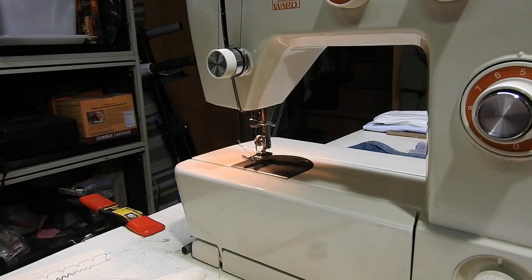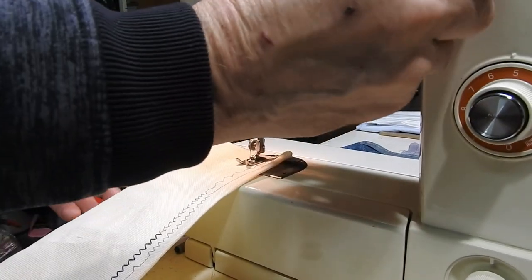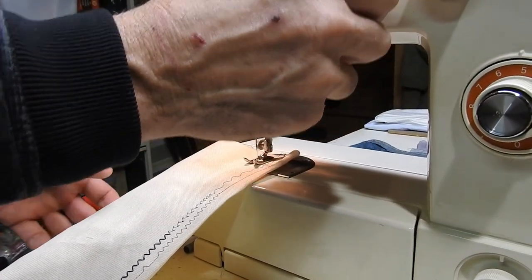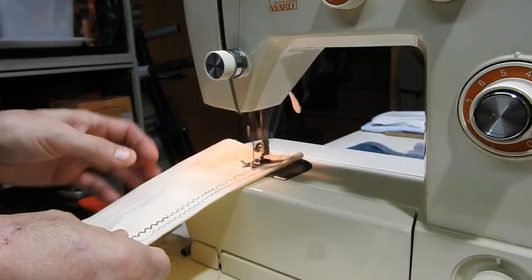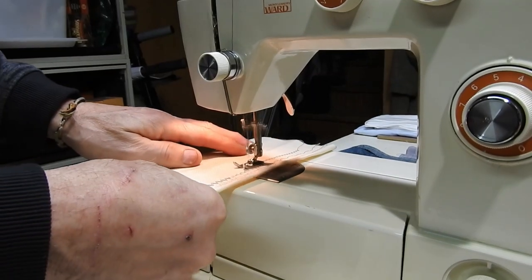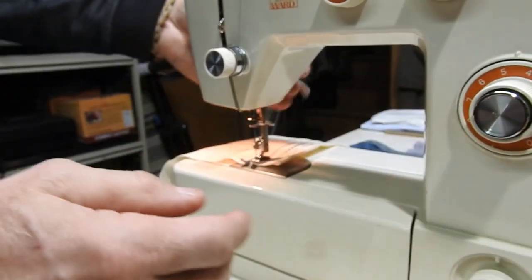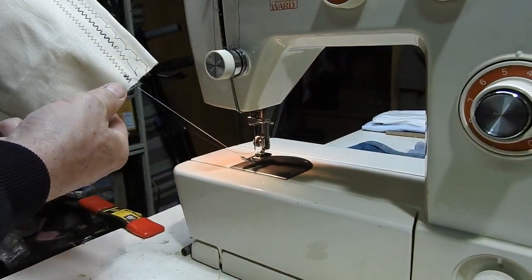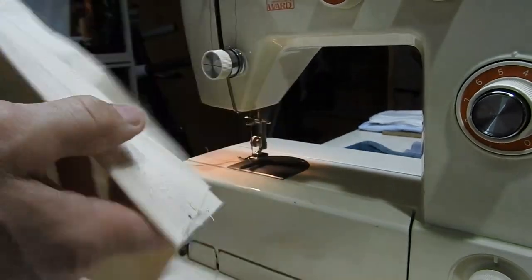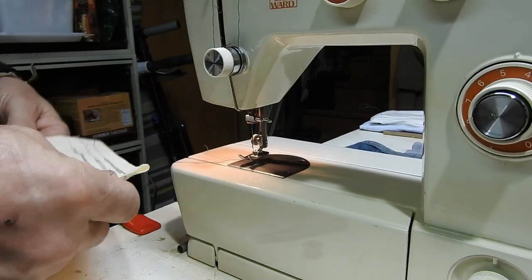I'll do some stitching — the machine works pretty well already. I've tested a few stitches but I'll throw it on zigzag and do a quick sew — forward, then backwards. Looks pretty good. I ran through a bunch of stitches already and got the tension set nicely, sitting at four. Everything seems to be working. Really nice machine.